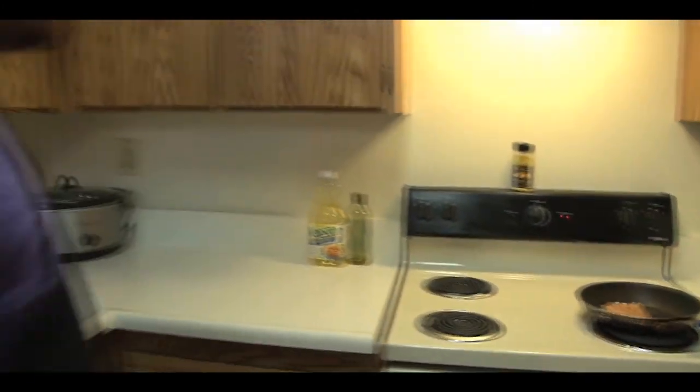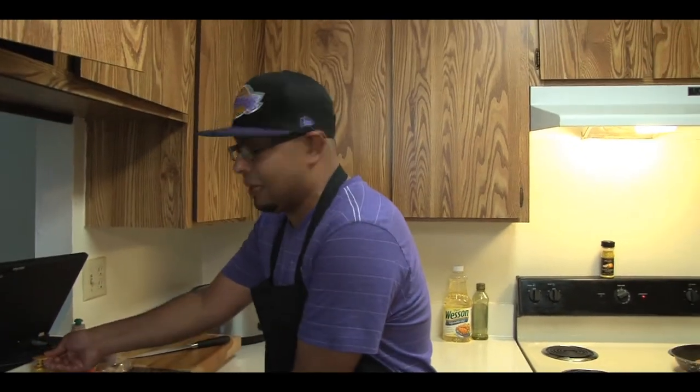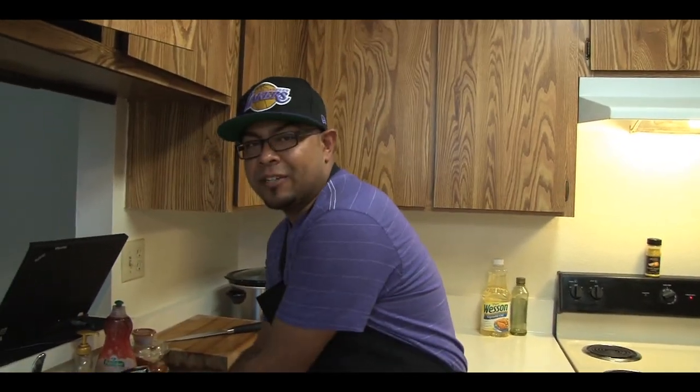This is a great point right now — sanitation is the real big key right here. When you deal with poultry, anything with chicken, please keep everything away from it. Please wash your hands as much as possible. You do not want to get food poisoning, salmonella, any of that stuff. Please wash your hands.